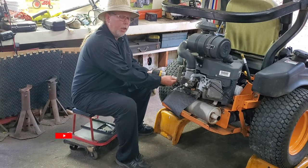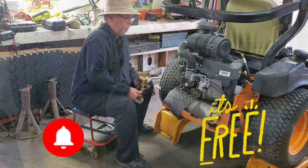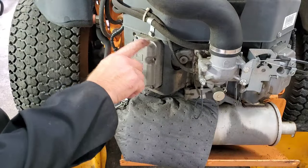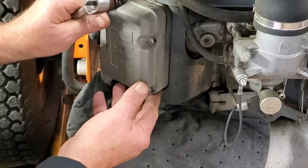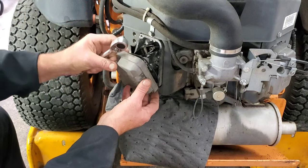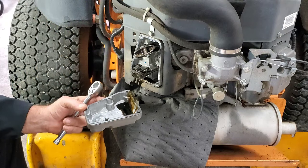Welcome back to Raley's Small Engines. My name's T-Bone. Now that all the bolts are out — and there's our rocker arms and whatnot stuff.